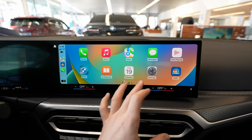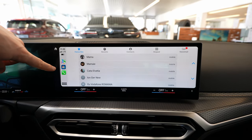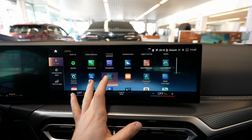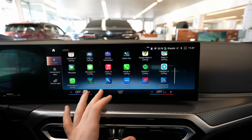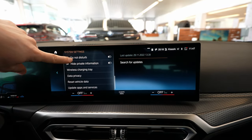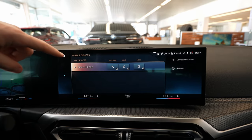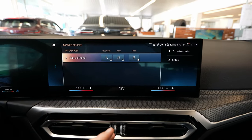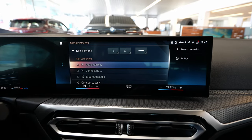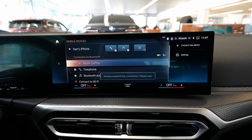If you want to disconnect, the easiest and safest way is to go to All Apps, then go to Settings, then Mobile Devices. Under Mobile Devices, you'll see all connected devices. From there you can deactivate it. Right now it's deactivated completely. If you want to activate it again, you just go there and enable it.